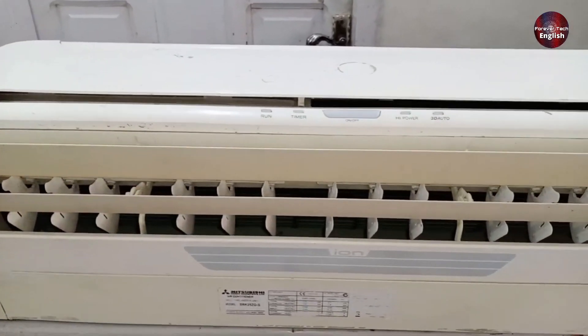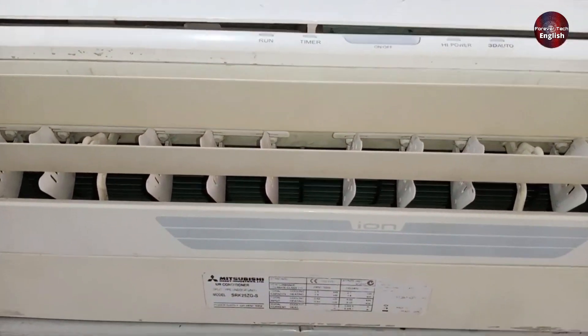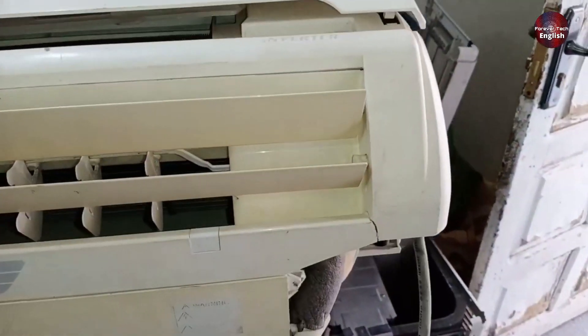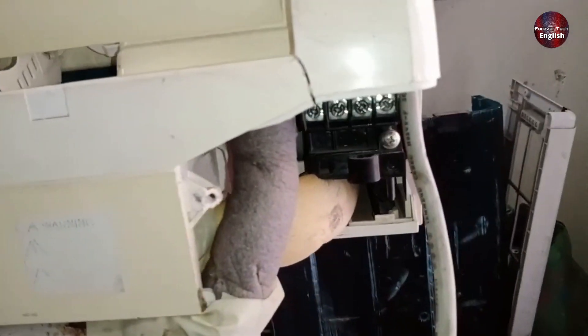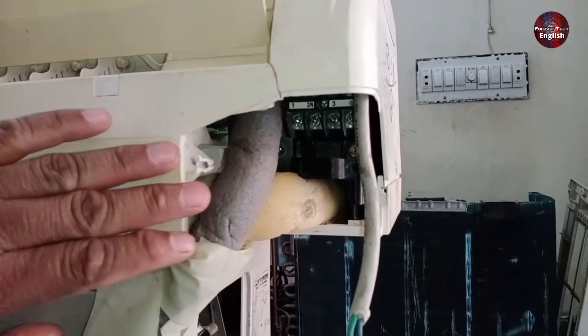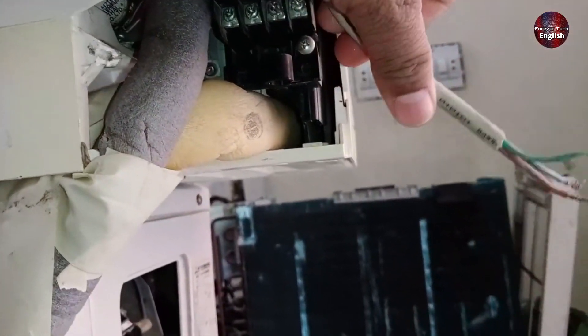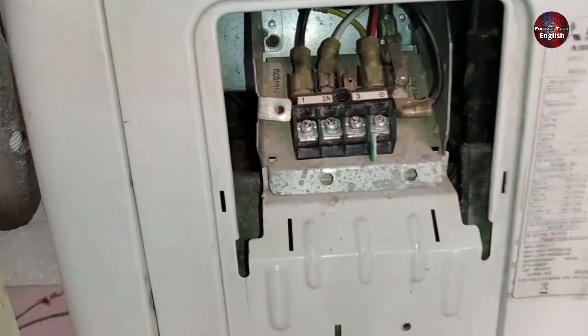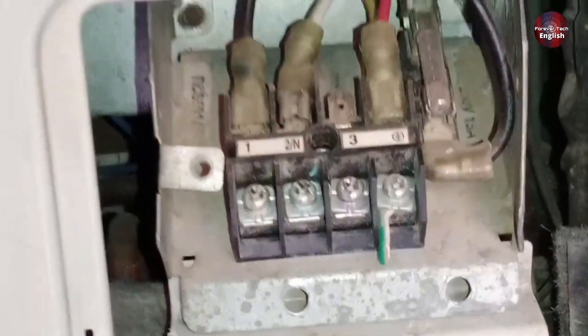Right now we have a Mitsubishi model here and I'll explain its wiring to you. There's no connection at the top — it's blank here. When I show you its connections, you'll see they come from the side. Underneath is where the connections are made. This is the main cable for the power supply. Here's the outdoor unit placed here and its wiring is done like this. Now we'll do the wiring and check it out.